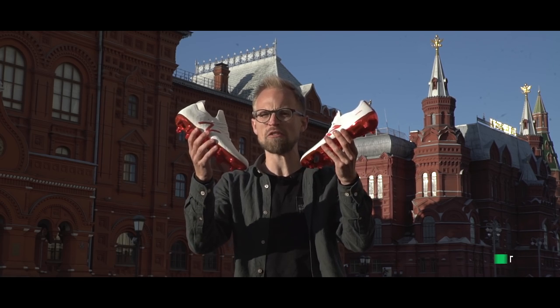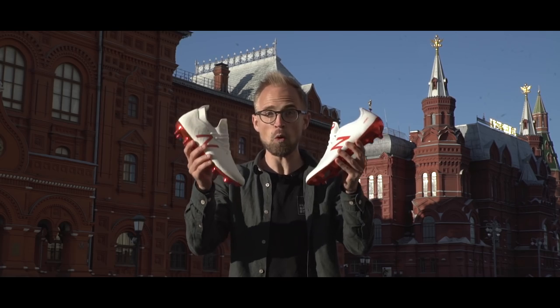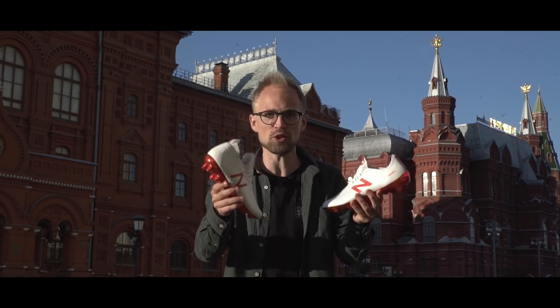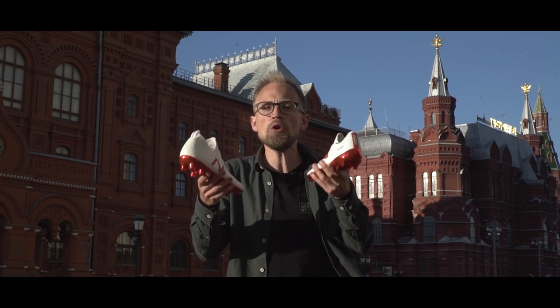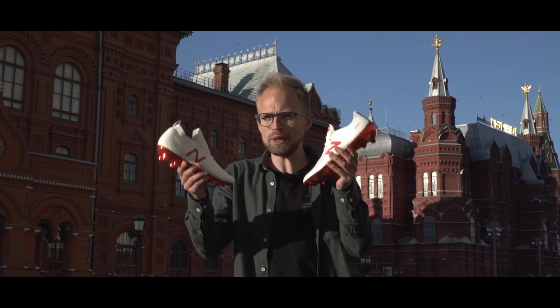Today we're gonna take a look at the World Cup pack from New Balance featuring the brand new Tequila and the Furon 4.0. They do appear to be a lot better than the previous boots, the Furon 3 and the Bezzaro 2.0, which is good because frankly they weren't all that awesome. Thankfully, these actually seem to be pretty awesome.